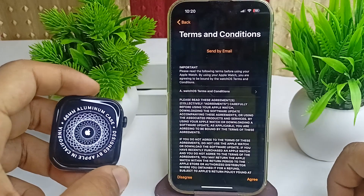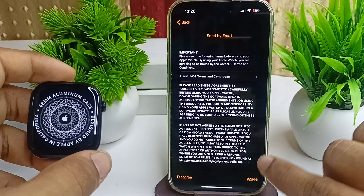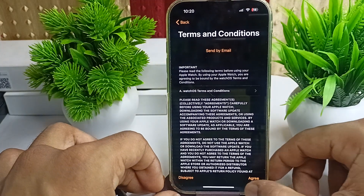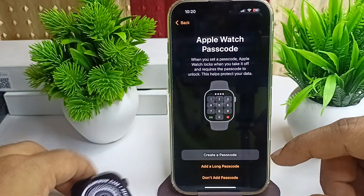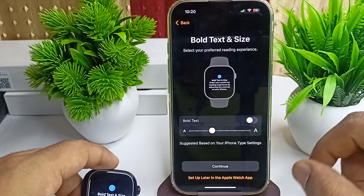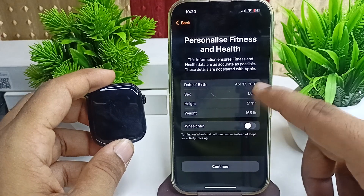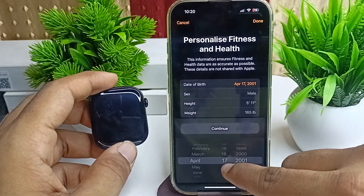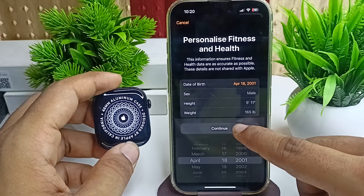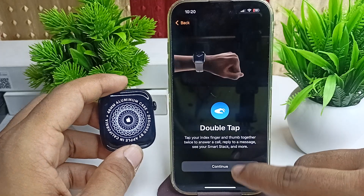The watch will again check and configure all settings. Accept the Terms and Conditions by clicking Agree. Next, you can create a passcode or choose not to add one. You can then select the text size and personalize your fitness profile by entering your details such as age, gender, height, and weight, then tap Continue.